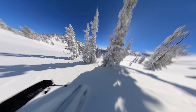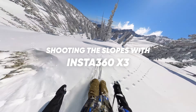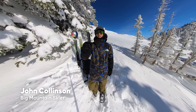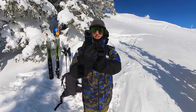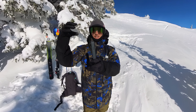I'm John Collinson out here in the Utah backcountry on a beautiful bluebird day. I'm here to give you some tips and tricks on this camera, the Insta360 X3. It's got a lens on the front and a lens on the back, and it stitches the videos together from the front and the back to give it this 360 view.